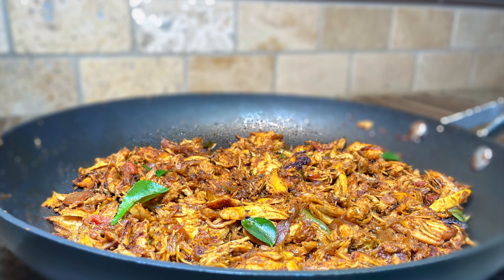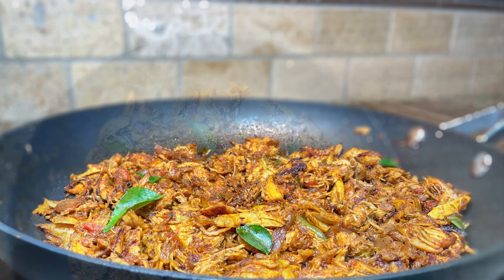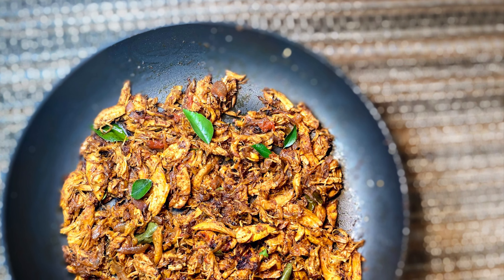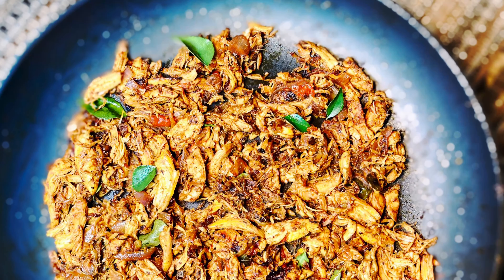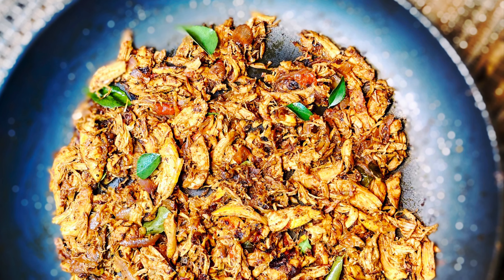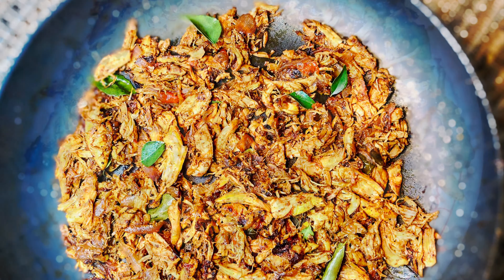Friends, finally our spicy pulled chicken is ready and I hope you loved it! If you did, please do not forget to share, subscribe, and hit the like button. I'll see you in my next video — thank you for watching, as usual!